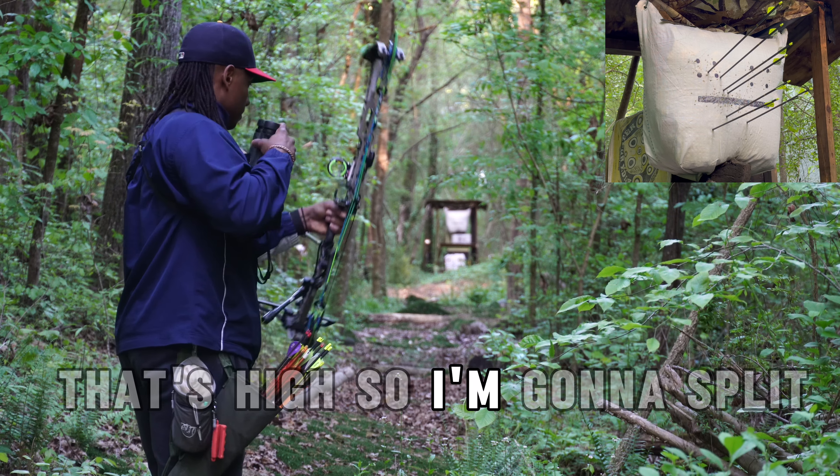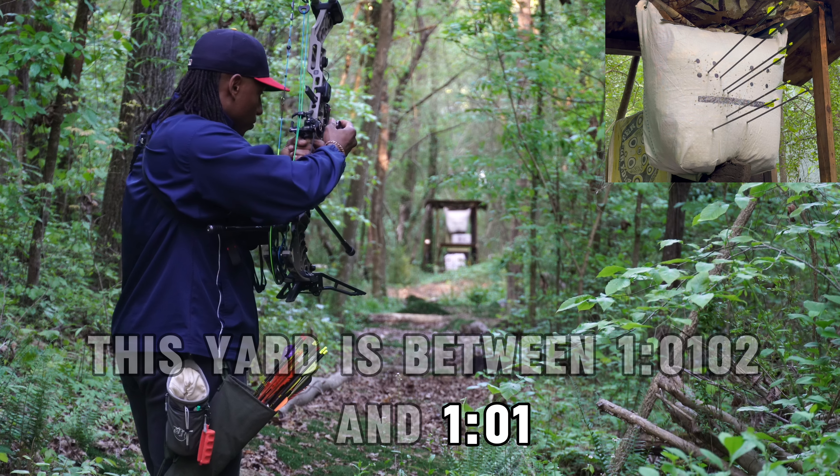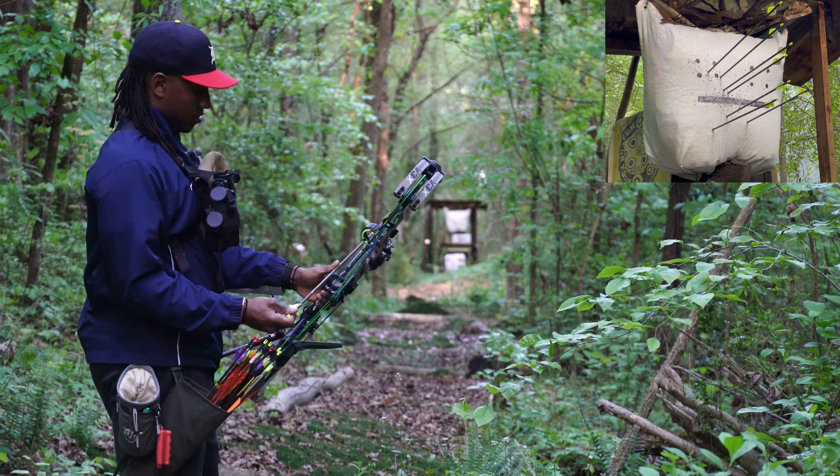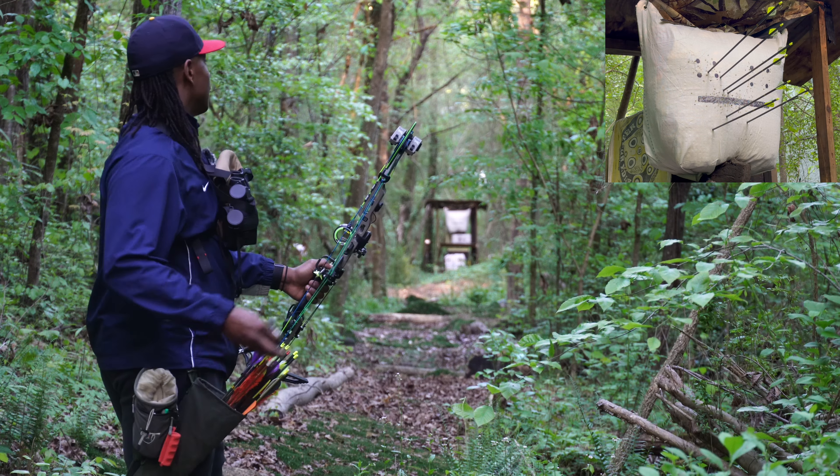That's high. Let me split this yard — it's between 102 and 101, I'm just going to split it. So I'm sending a ton of arrows right now because I can.